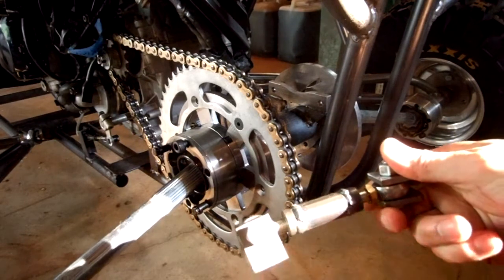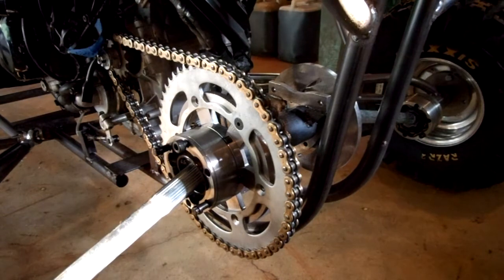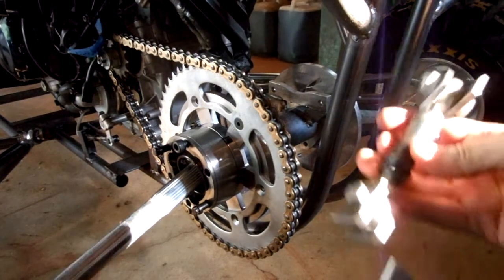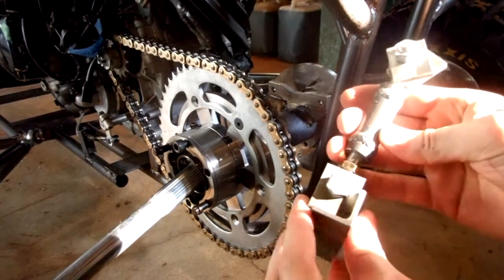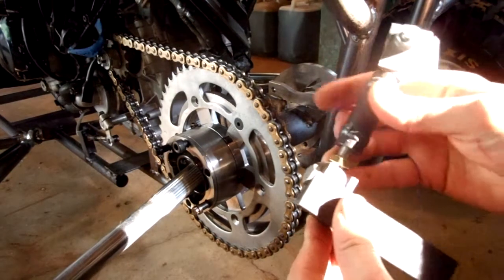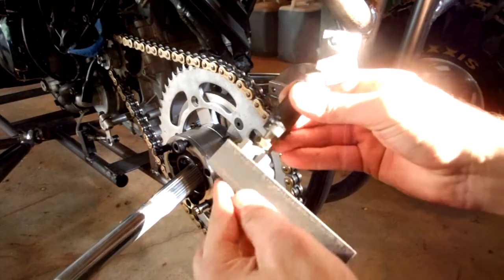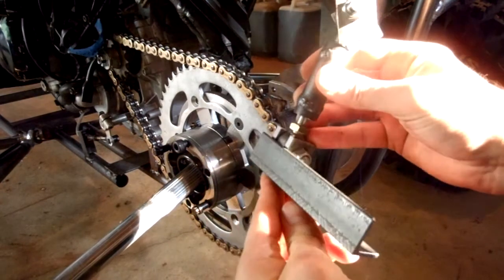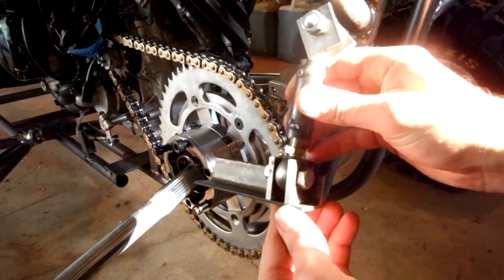So that's my chain adjuster — that's the system that I'm going to use. I've got this set up so it's going to get welded in this way. This is a piece of angle iron here.